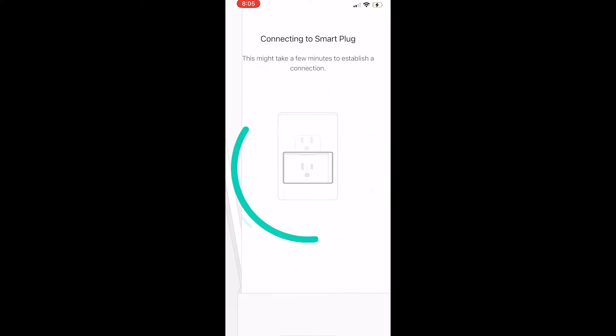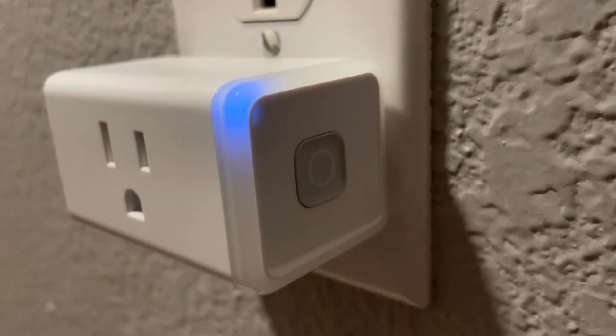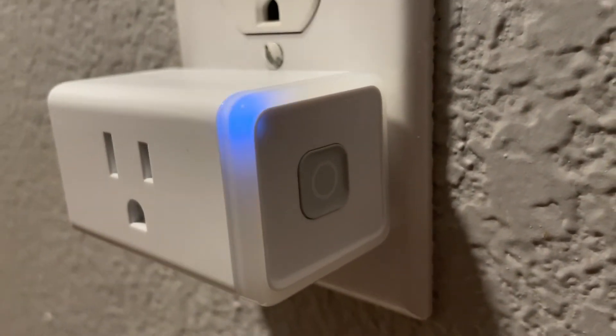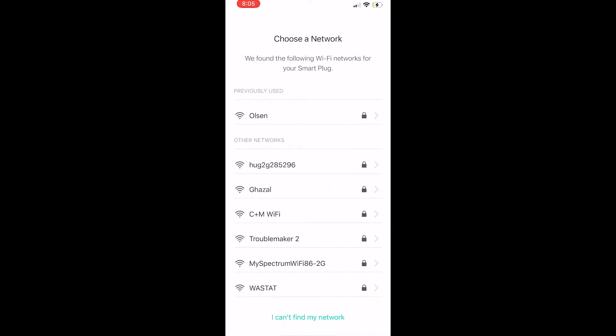You can see the app is connecting to the smart plug. If it doesn't connect, you can push that little side button and it will send out another signal to your phone to help it connect. It'll take a few minutes to connect, so you may want to wait a bit before you hit that button.